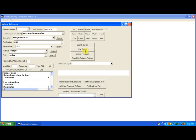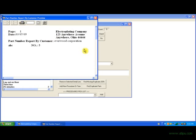Now if I want to run a part report by customer, which in this case is Everwood Corporation, I click the part report button. And this lists all the job cards for Everwood Corporation, which in this case is job card number 5.